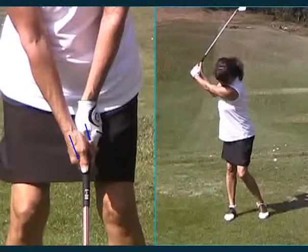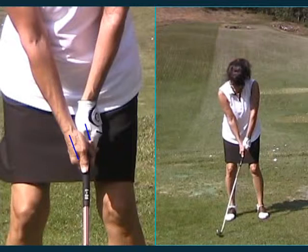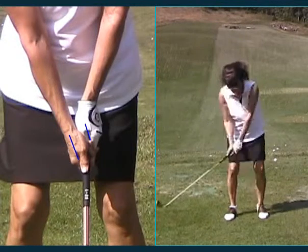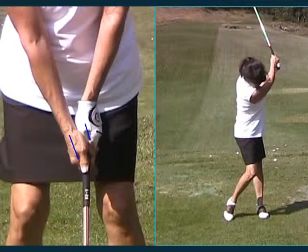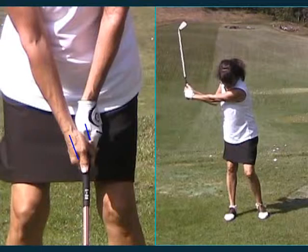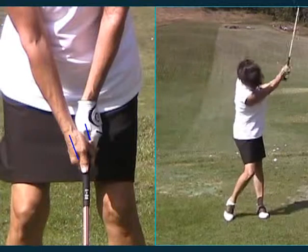So the first thing we started with was a good grip. The next thing we went to was basically a feeling of just turn and cock your wrist and turn and cock your wrist, keeping your head steady as you do it — as steady a head as you can for this bust-high, bust-high swing.